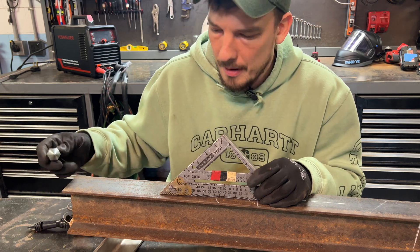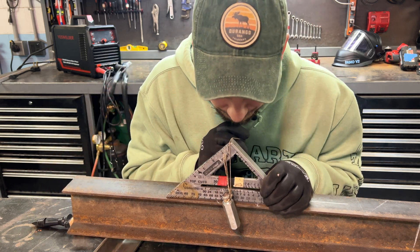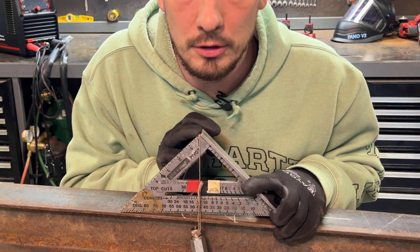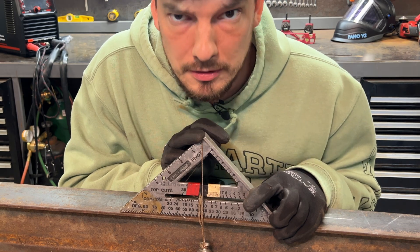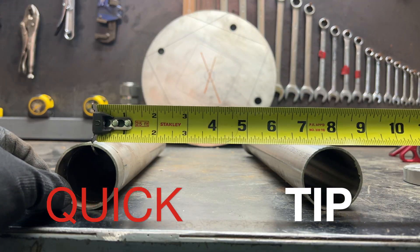You do need a plumb bob for the slope trick. Use the pivot point, hang your plumb bob — if it's level, it'll fall across the 45-degree marking. Right now that string falls across the 40-degree marking, which is five degrees off of 45, so this is a five-degree slope.